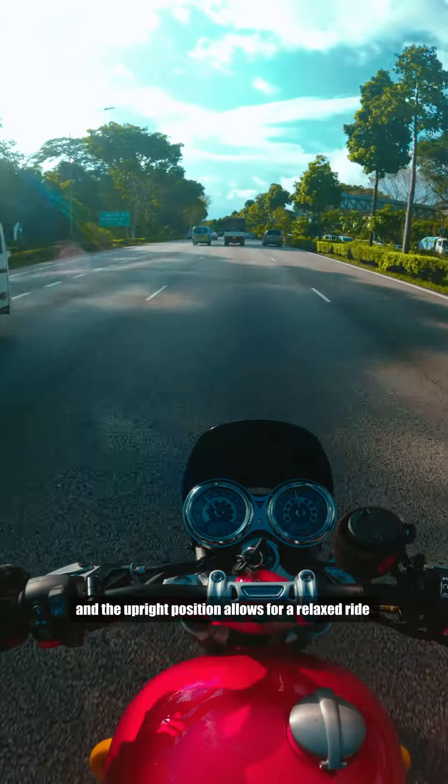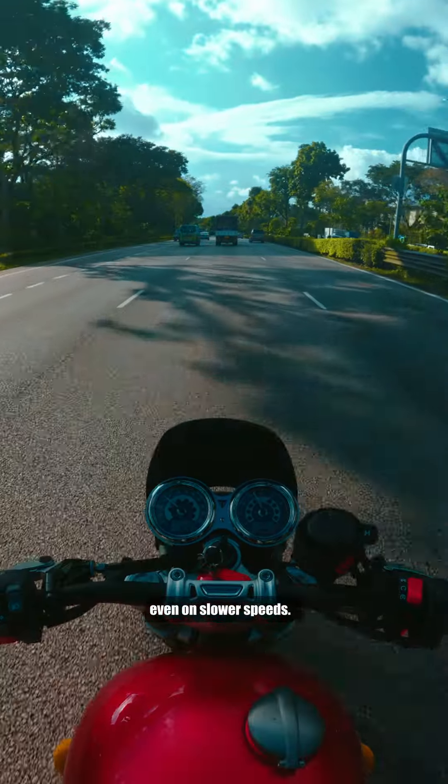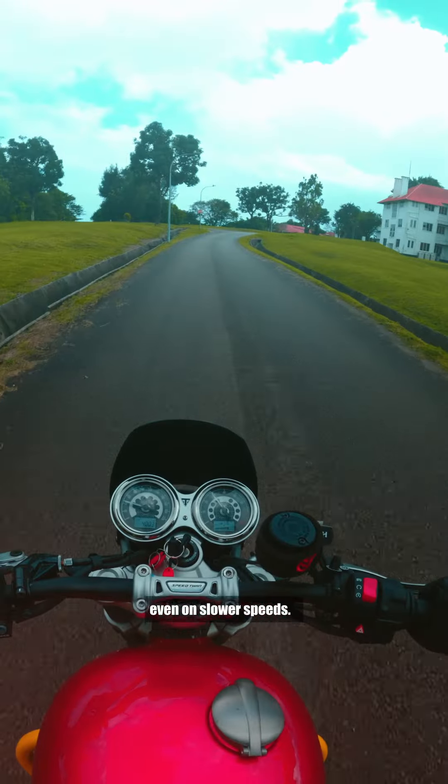The Triumph Speed Twin 1200 in 60 seconds. The Speed Twin is a stunning motorcycle in retro styling with modern capabilities, powered by a 1200cc parallel twin engine.